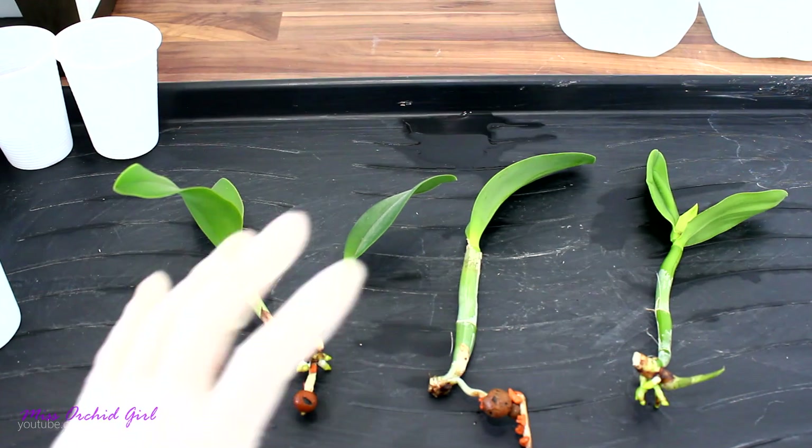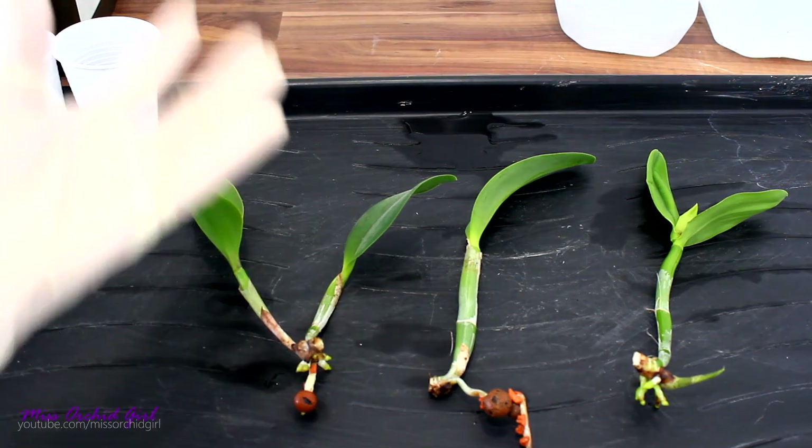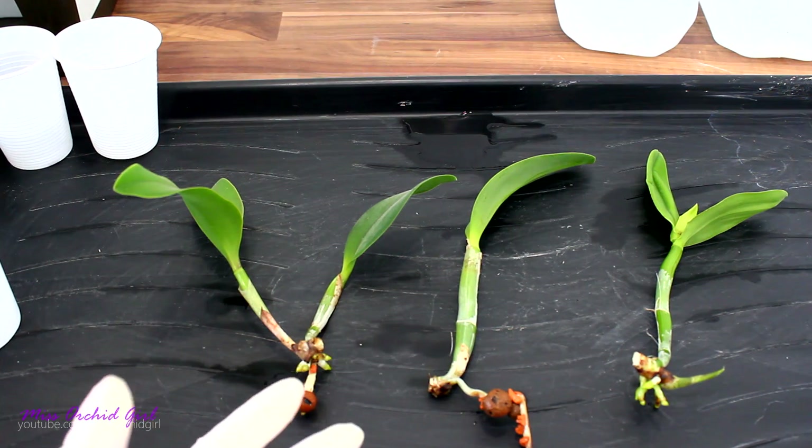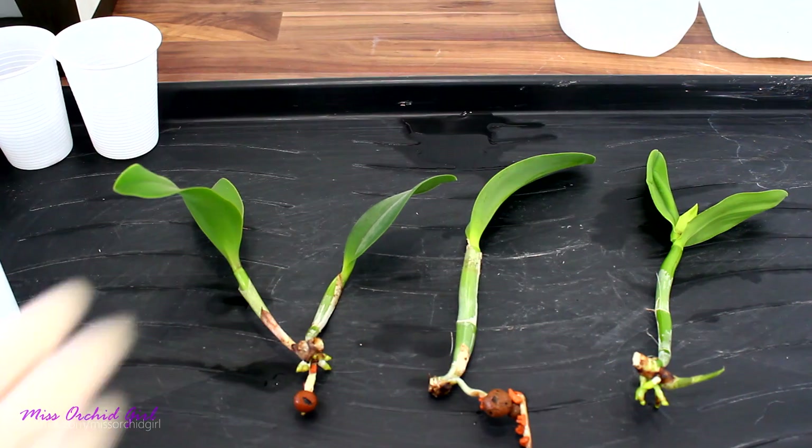And this is what I'm looking for. With this, I can try to start a new plant. Leaving the previous growth would have been dangerous for one, and secondly it would have impaired the new growth that will form.